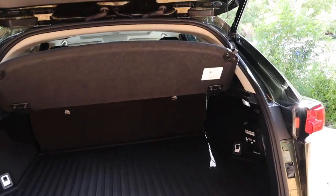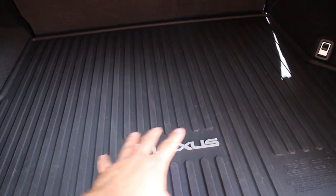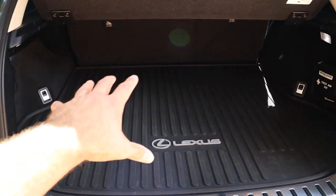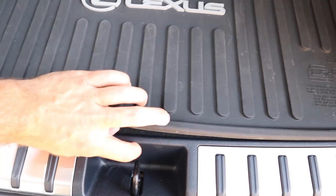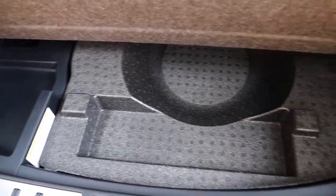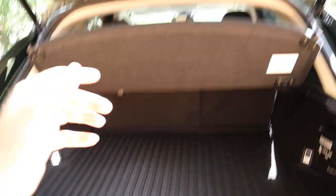Now popping into the trunk area, first notice we've got the cargo cover in the back and then the rubber covering down below with the Lexus logo on top of it. Overall storage space back here is actually pretty decent. There's also a first aid kit. If we pick up the rubber floor mat, notice we've got a nice metallic trim here on the handle, and there's a little bit of extra storage you could use just underneath.